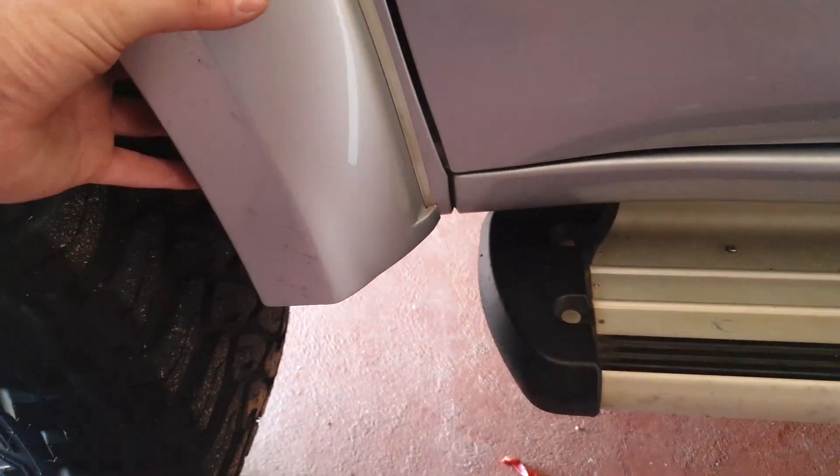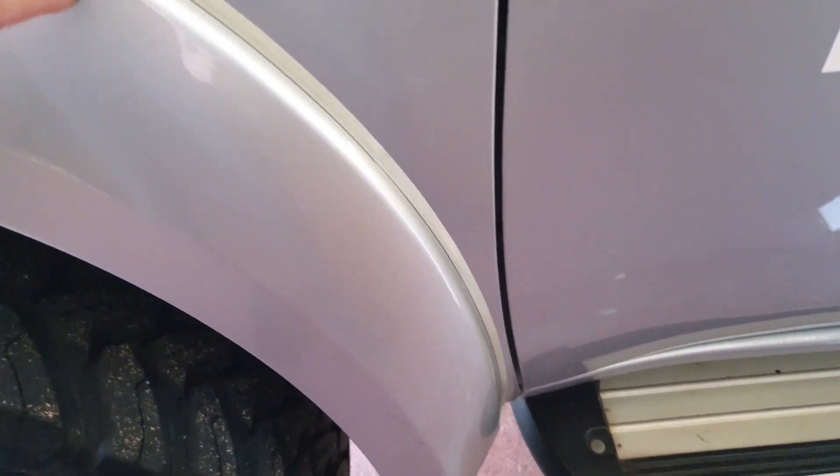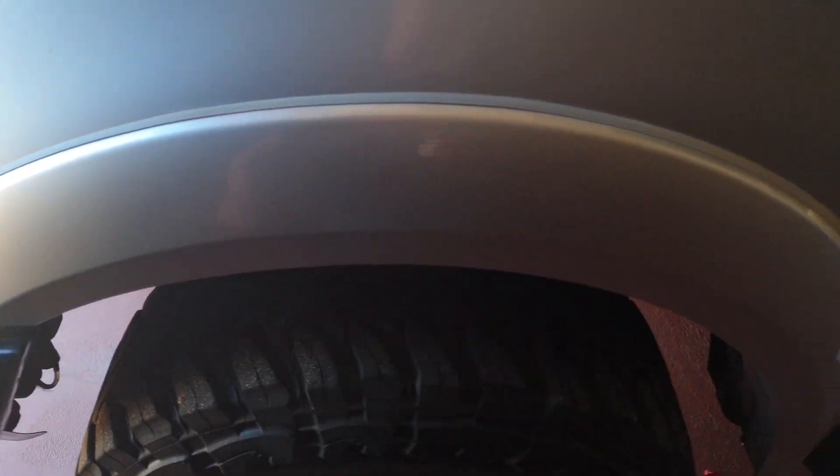Unfortunately the standard flares are giving me grief and becoming loose. They're only held in by plastic clips, and after going through a few water holes, the front of the car is super loose. So I'm going to get these off and show you how to install some Cut Snake flares.